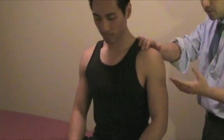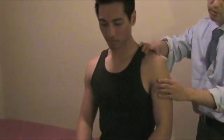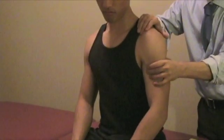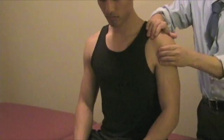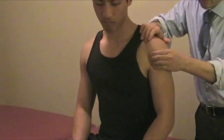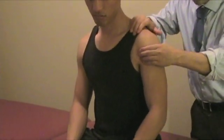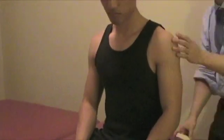Another test for joint instability is the Drawer test. In a seated position, you can do the anterior Drawer test and the posterior Drawer test. Hold it right on the humeral head area and then just push anteriorly, then push posteriorly. You can also do this laying down.